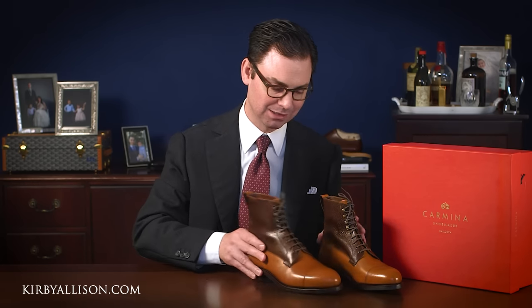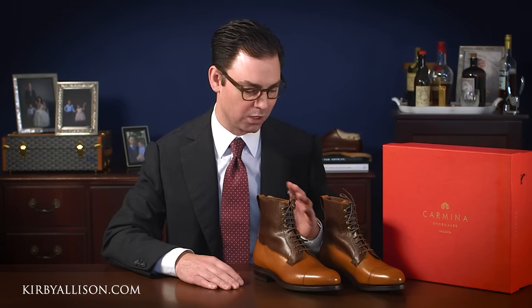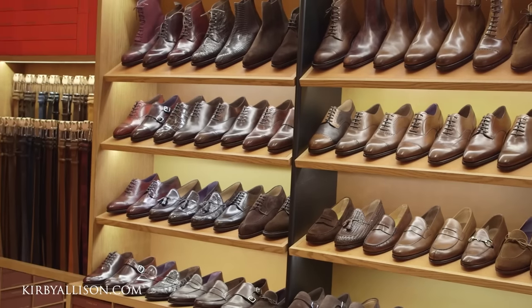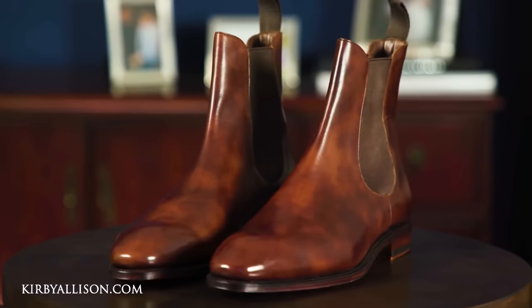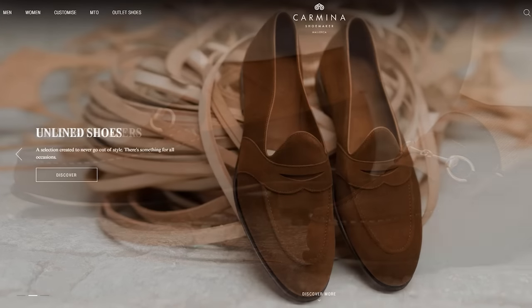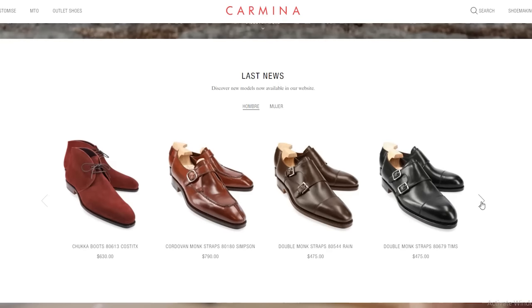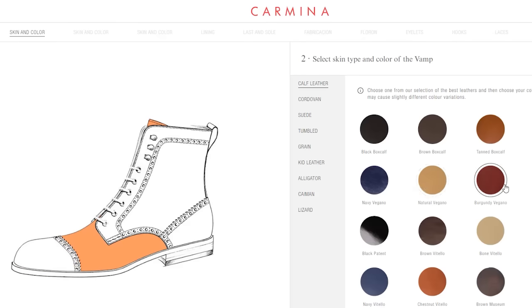At $725 this boot is an investment, but it's an absolutely exceptional boot you can purchase with confidence knowing it will wear beautifully, be exceptionally comfortable, and yield decades of great use. For those interested in learning more about Carmina, we've got an entire collection of videos including a visit to their New York boutique and extensive reviews of various models. They have two boutiques in New York City and their online web store at CarminaShoeMaker.com, where you can explore their full range of stock models and play with their made-to-order configuration tool.